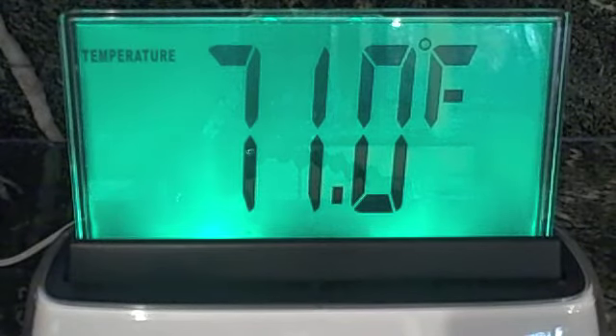Hello Moshi. Command please. Temperature. The temperature is 71 degrees Fahrenheit.